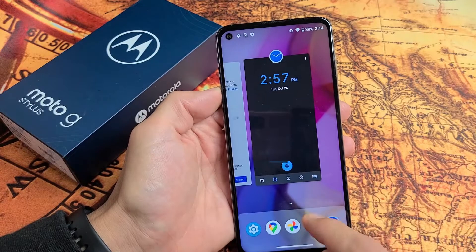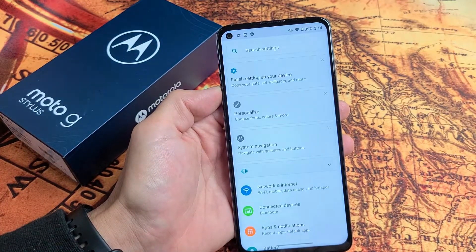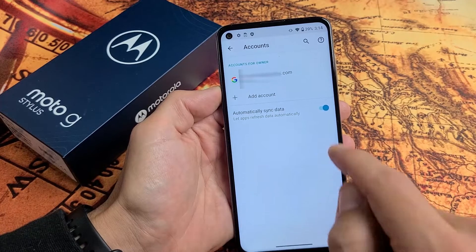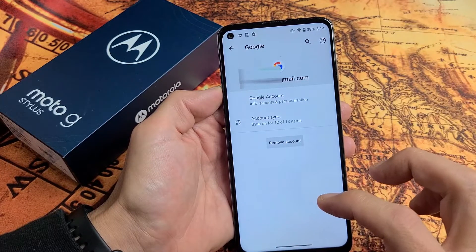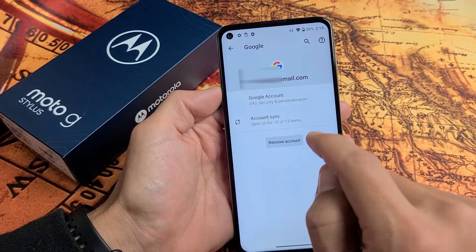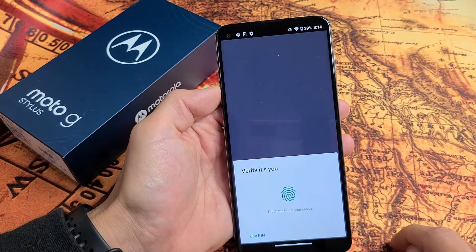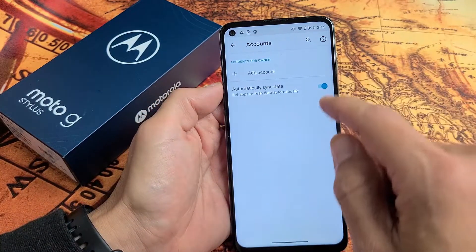So let me go ahead and delete this Gmail account. I'm going to go back to my settings and then scroll down and go to Accounts. Now you can see my email address is up here, so let me tap on that. Now if you have multiple email addresses and you want to sell your phone, make sure you delete all of them. So I'm going to go ahead and tap Remove Account. Are you sure? Yes. Let me go ahead and confirm my fingerprint ID.